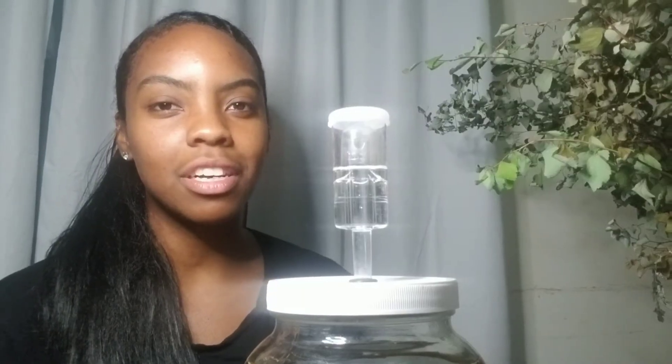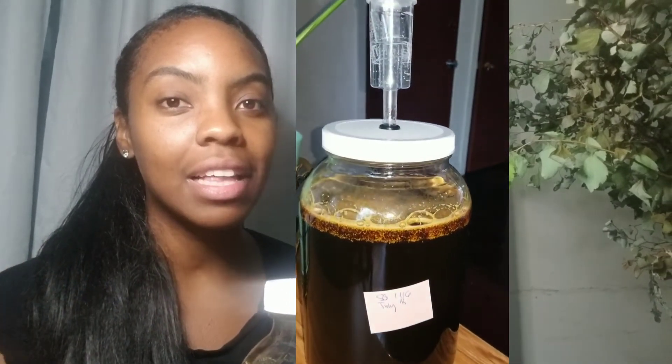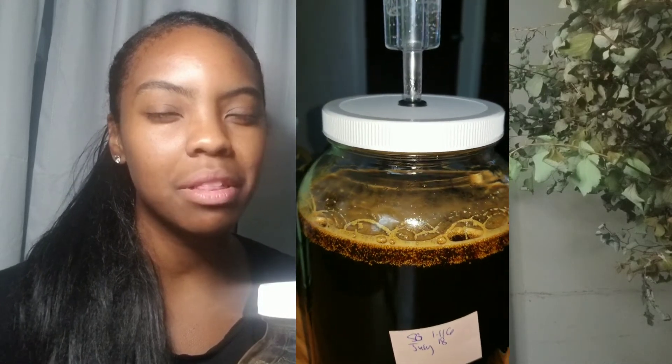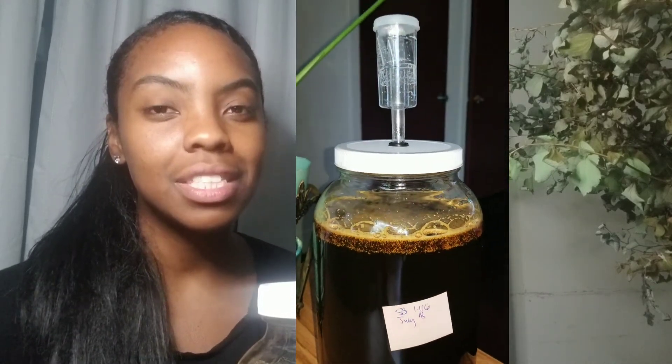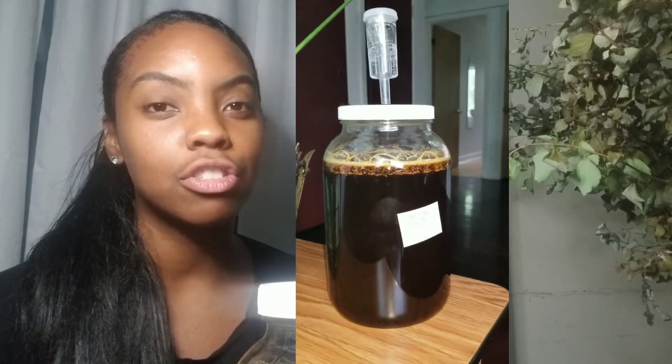This is what it's supposed to look like. The next day it should have bubbles. If there are no bubbles, wait one to two, maybe three days. If there are still no bubbles you might have to check the pH or add more water — we'll troubleshoot that.